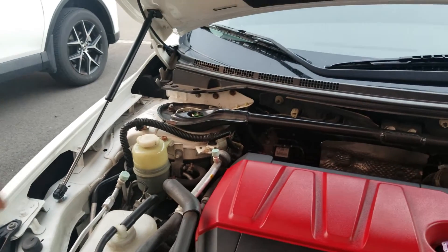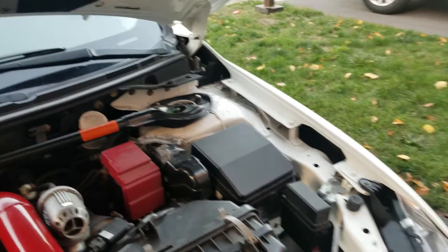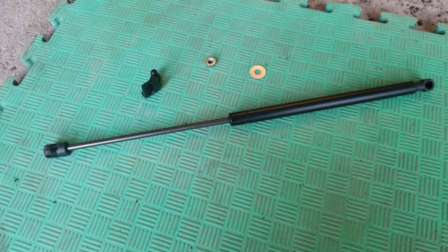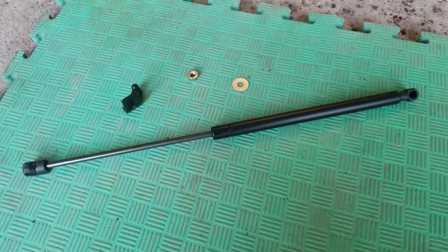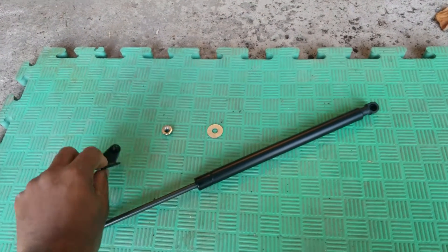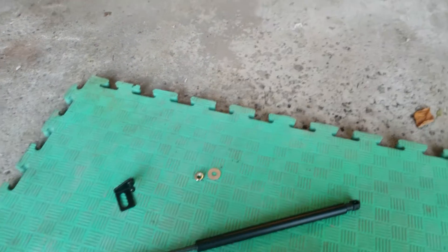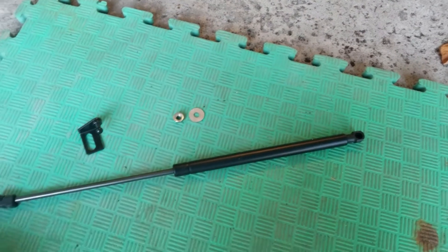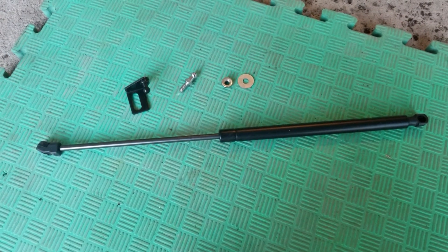One damper actually manages to hold it fairly well, but we should go ahead and do the second one — so that's what we're going to do right now. This is the leftover hardware for the left side of the car: the damper, the bracket that goes on the hood, the nut and washer, and this part — I don't know what it's called — but it's what goes into the damper to keep it from flying all over the place.